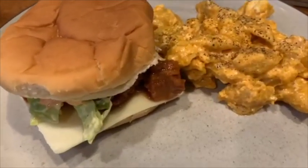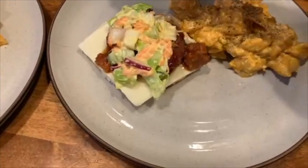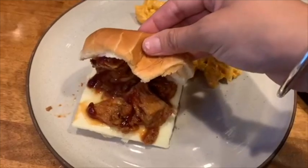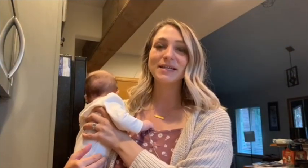This is the end result. I served mine with coleslaw and a little extra barbecue sauce, and my husband's had a lot of black pepper on his mac and cheese with no coleslaw. And that is it for today's video — I really hope you enjoyed the recipes. If you make any of them, make sure to tag us on Instagram. If you are new here, we would love to have you as part of our YouTube family. Make sure to comment, like, share, and subscribe, and we will see you next time. Bye!